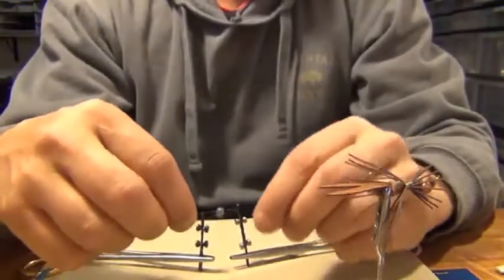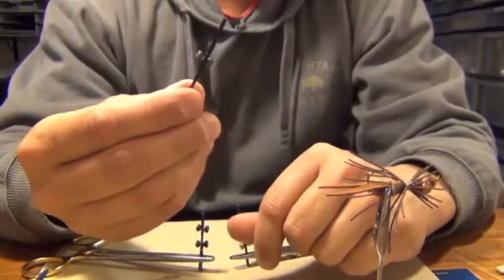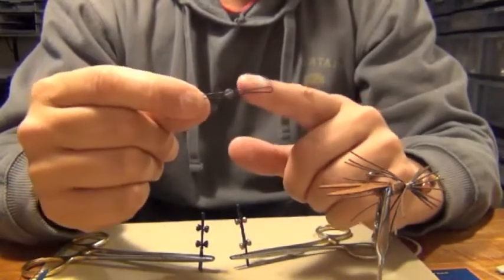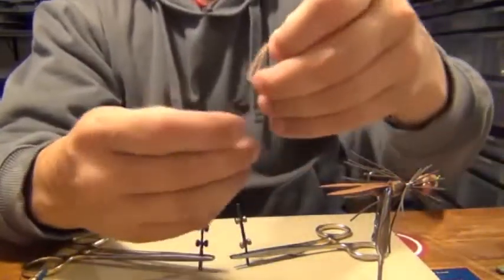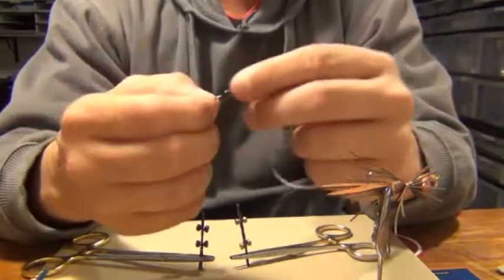What you do is you take a hair clip just like this — pretty cheap in basically any department store, CVS, Rite Aid, or Walgreens. Pinch the dumbbell eye in the hair clip. Another little slight thing you can do is slip a rubber band into the hair clip before you put the dumbbell eye in.